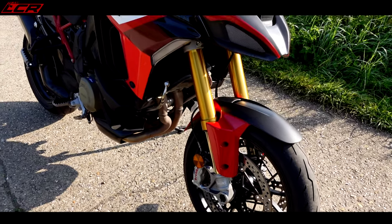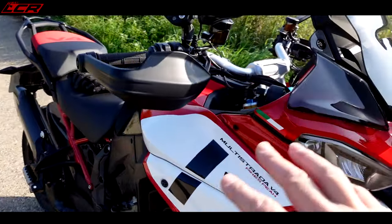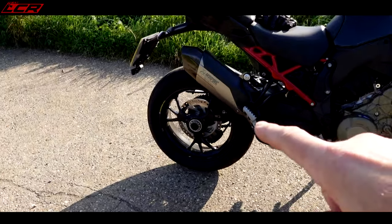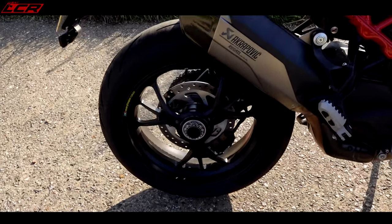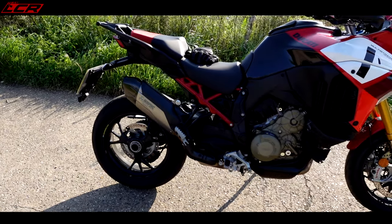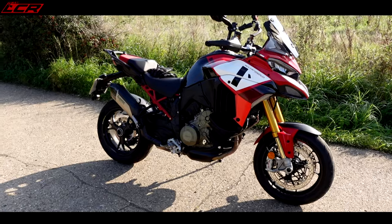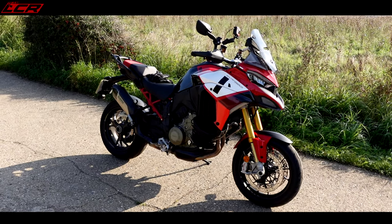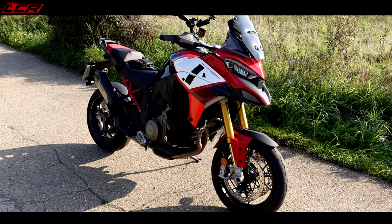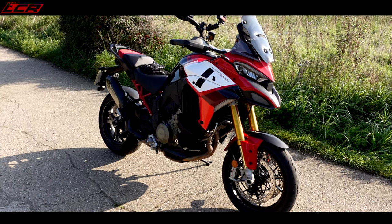You've got the carbon fibre front end, tinted screen, and a MotoGP-inspired paint scheme on this one. Another big change is the single-sided swinging arm — you don't get that on the normal V4S, which is double-sided. You also get different mapping modes, a slightly altered riding position, and a few other things. I can't wait — I'm really excited, let's swing my leg over and get rolling.